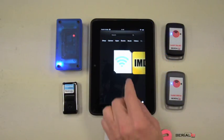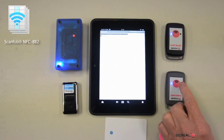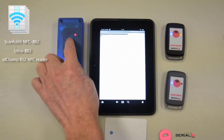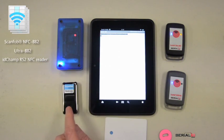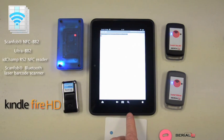This video shows grid-in-hand mobile grid solutions using the ScanFob NFC BB2 and Ultra BB2 readers, the IDCAMP RS2 NFC reader, and the ScanFob Bluetooth laser barcode scanner with a Kindle Fire HD.